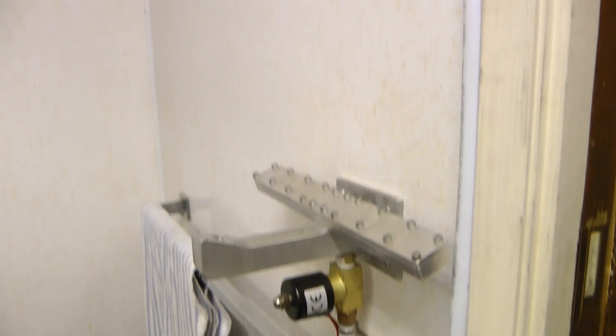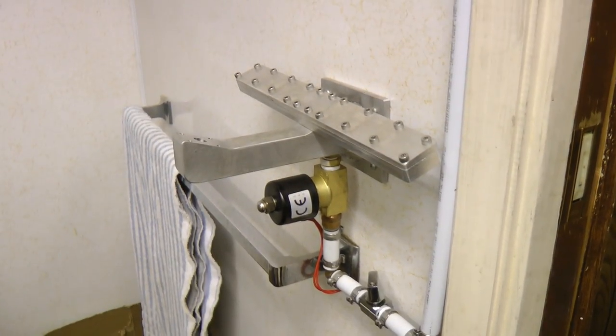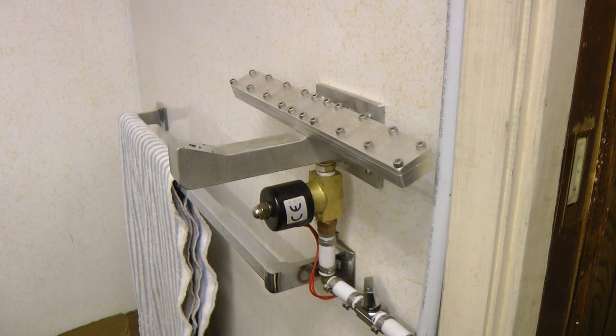I know it's a bit odd having a compressed air supply to the bathroom, but if anyone's interested in buying one of these hand dryers, let me know. If there's enough interest, I could do a Kickstarter or something like that.